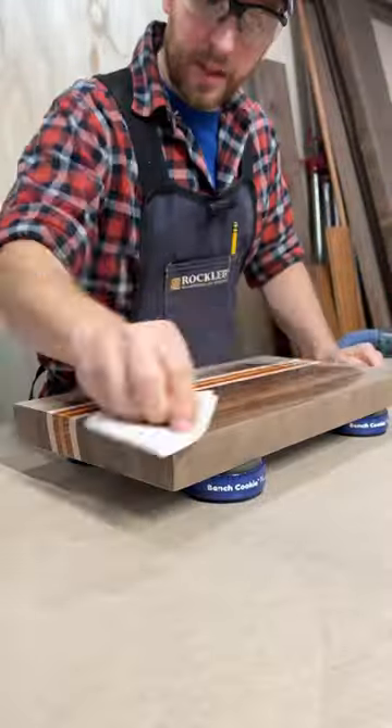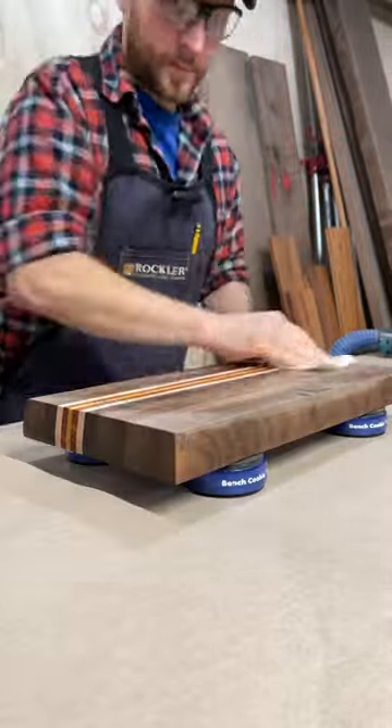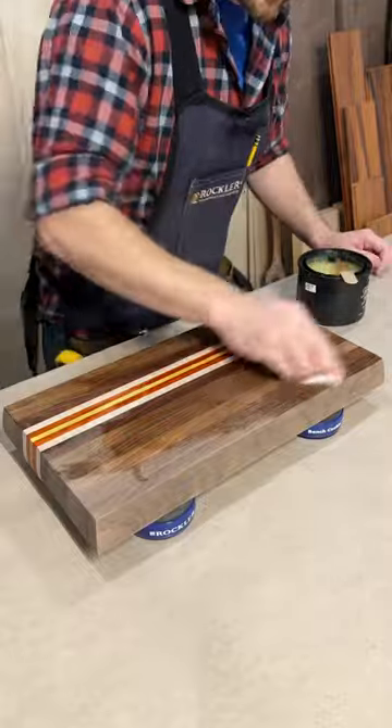Using the Dust Right flexi port hose on my sander, I can catch most of the dust, leaving my shop and lungs cleaner. I blow any dust out of the grain and wipe down with mineral spirits to prepare the board for an oil finish, which we'll do in the next one.